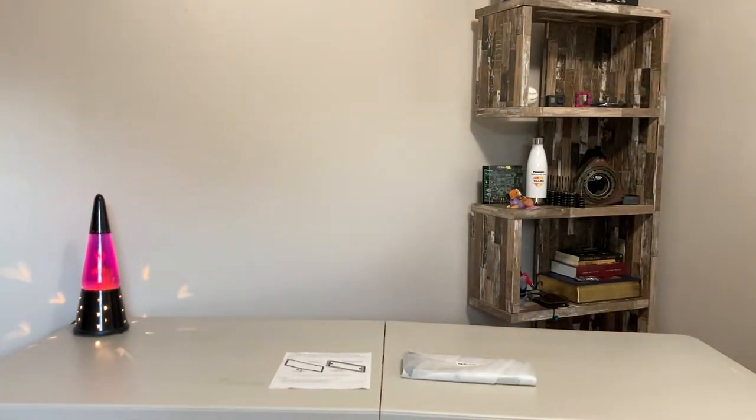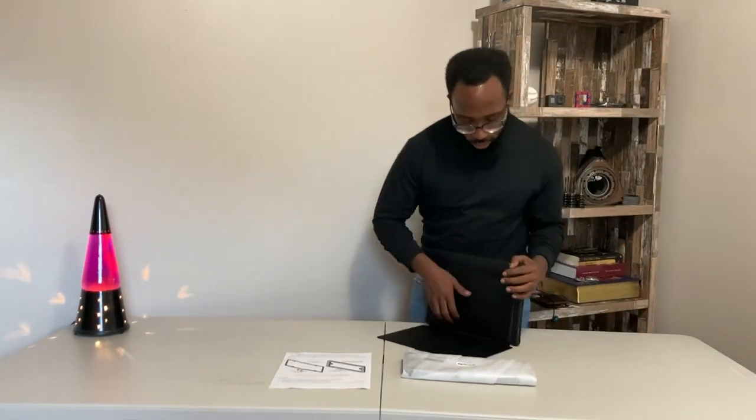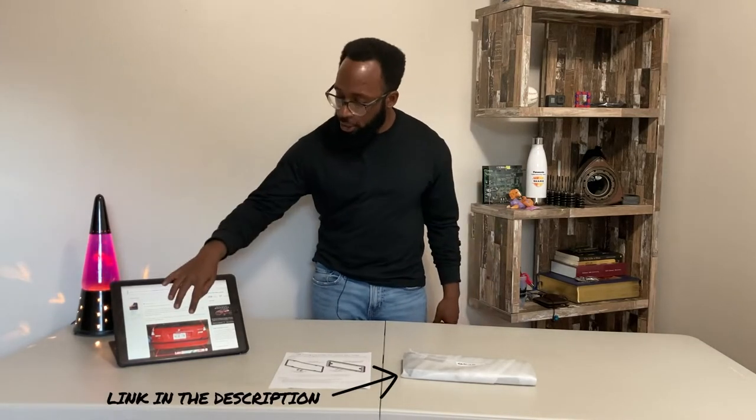So this is a low-profile license plate mounting bracket made by Mark on the E46 Fanatics forum. This plate cleans up the line so much. You all see the thumbnail - y'all saw what it looked like. Let's get into it.